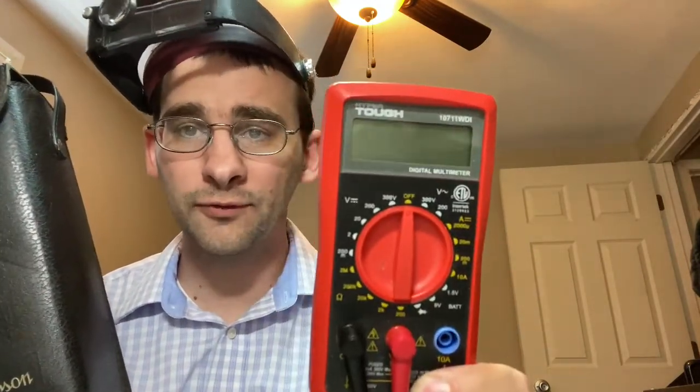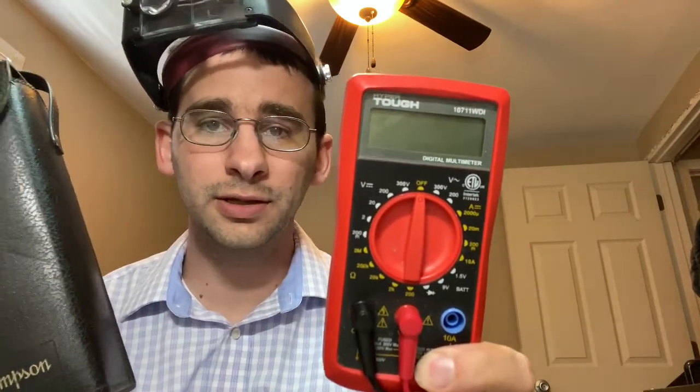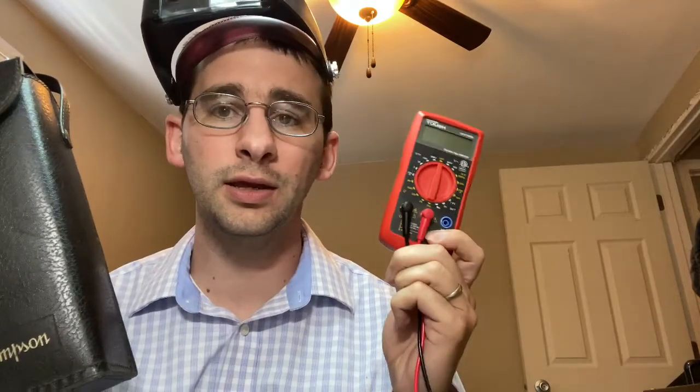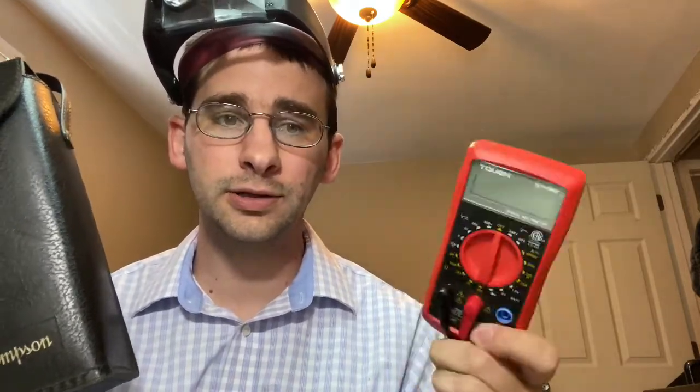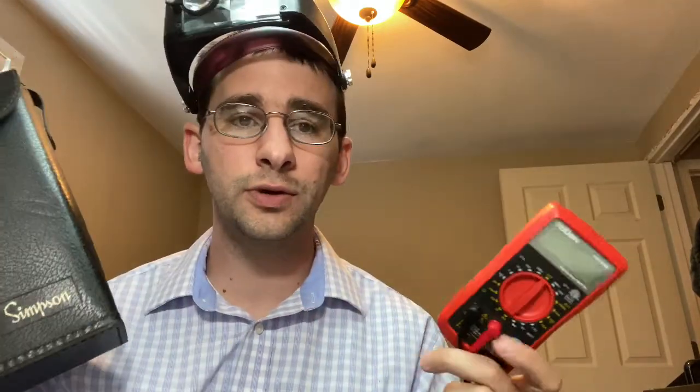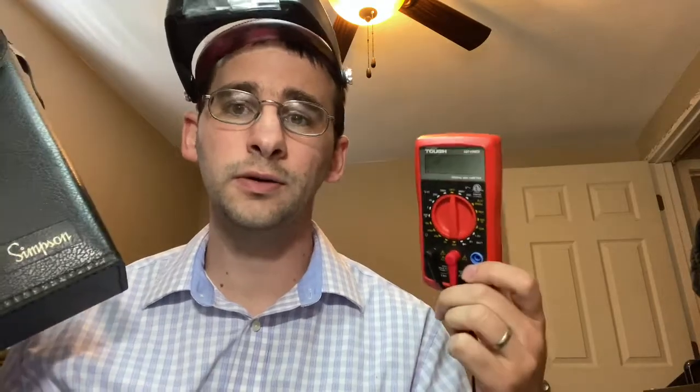This is the Hyper Tough — it's less than ten bucks from Walmart. This is not something you're typically going to be using at a job that actually knows what they're doing with electronics. You're going to be using something like a Simpson or a Fluke. There are some other brands not coming to mind right now, but you're not going to use cheap meters like this. You're typically going to be using these three to four hundred dollar high-end brands.